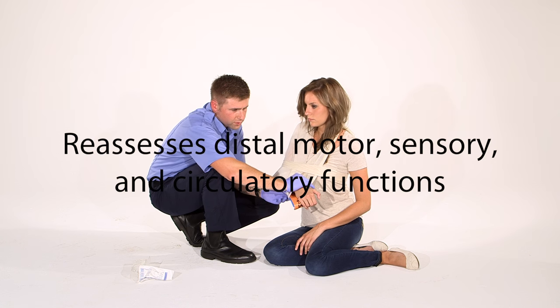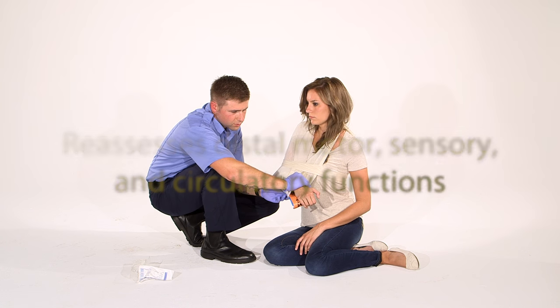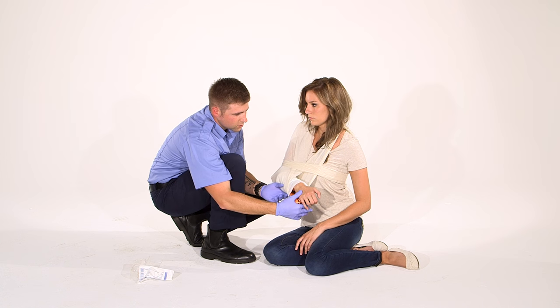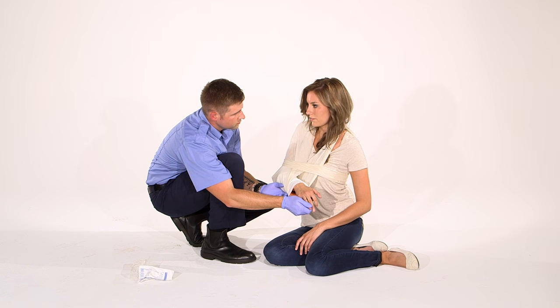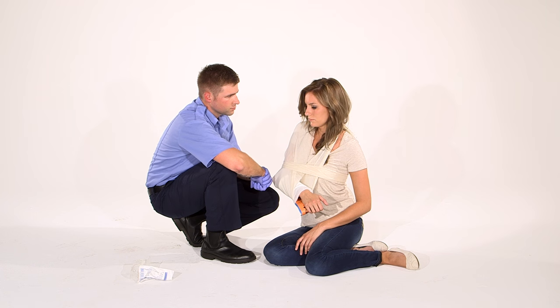I'm going to reevaluate CMS. All right, we've got a pulse. Can you squeeze your fingers? Okay, excellent. Motor, sensory, and circulatory functions are present and normal.